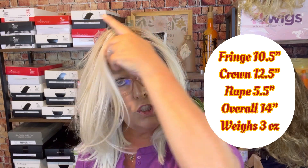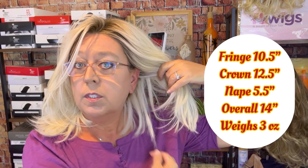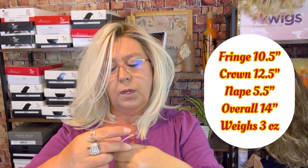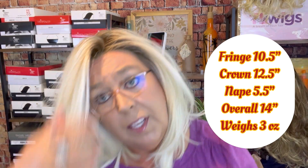Let's go over the specs on this. The front piece here is 10½ inches, the crown is 12½ inches, and your nape underneath is 5½ inches — see how the front is longer than that. From my hairline to my chin I am 9 inches, which will give you an idea of where this is going to sit on you. Overall I'm coming in at about 14 inches, but keep in mind that the way this sweeps and wants to come to the front, it's going to appear longer in the front than in the back. Let's take a look at the lace front.